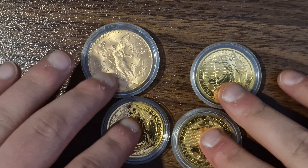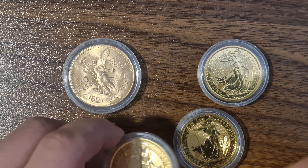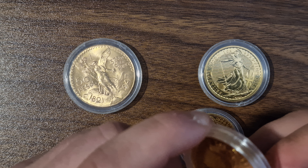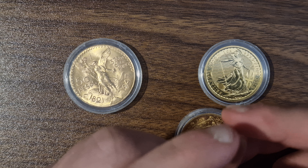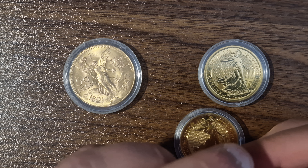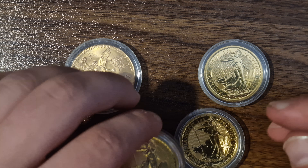Hello gold stackers, gold and silver stackers, welcome back to my YouTube channel. In this video I'm going to be talking about 5 things that are useful for newer gold stackers to know. These are things that are commonly known by stackers that have been stacking for a while, at least a year. But anyway, let's get started.